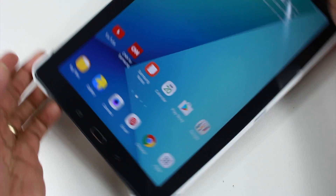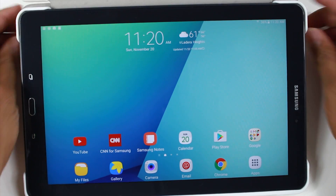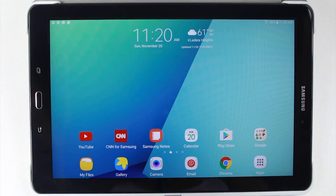Let me also turn the tablet sideways. For a tablet like this, you're normally going to use it more in this setup versus the other portrait setting. So this makes more sense anyway.